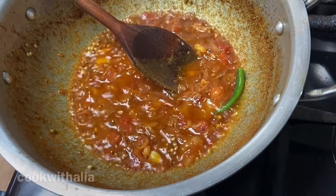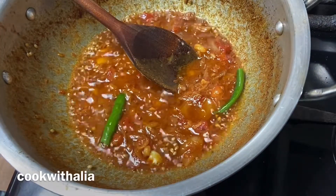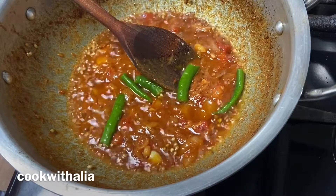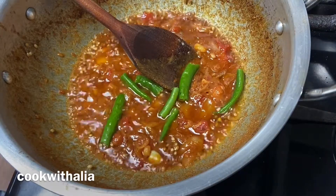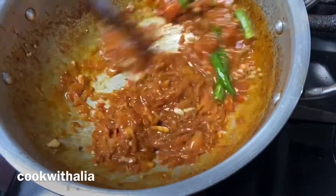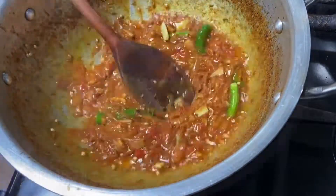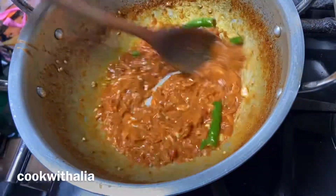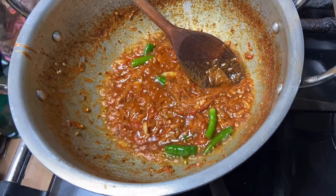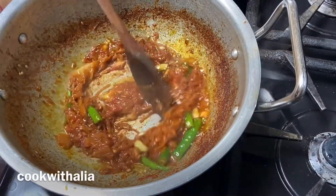After two to three minutes, I'm going ahead and putting in three fresh green chilies into the curry base. I'm going to fry the curry base for about 10 minutes until the flavors infuse really well and the onions, tomatoes, and garlic become soft, just like so as you can see.